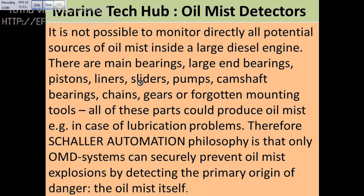It is always important to monitor all the potential sources of oil mist inside a large diesel engine. These are mainly due to the main bearing or a large end bearing. It may also occur due to the piston, liner, sliders, pumps, camshafts, chain, or gear. All of these can cause oil mist.